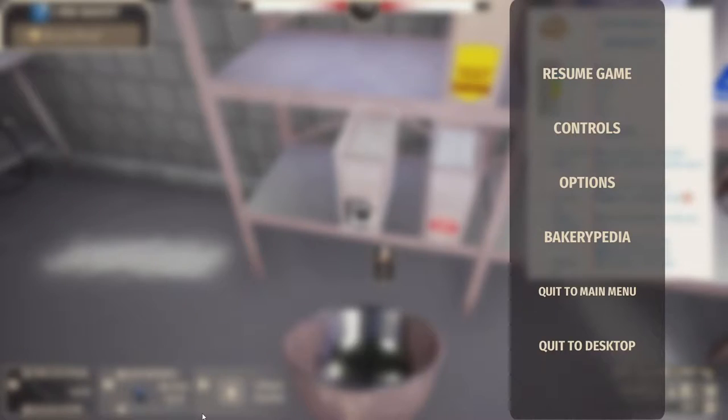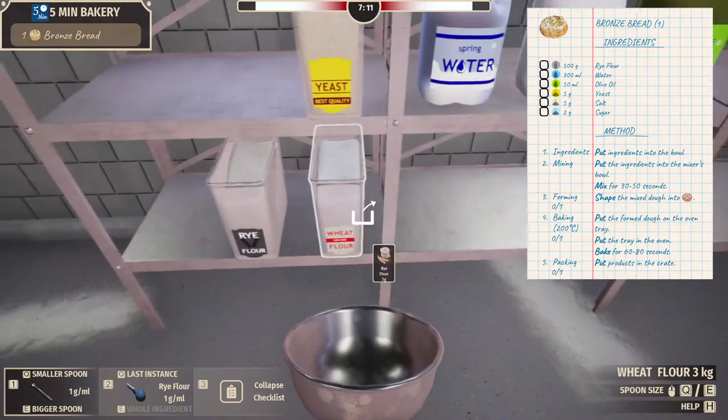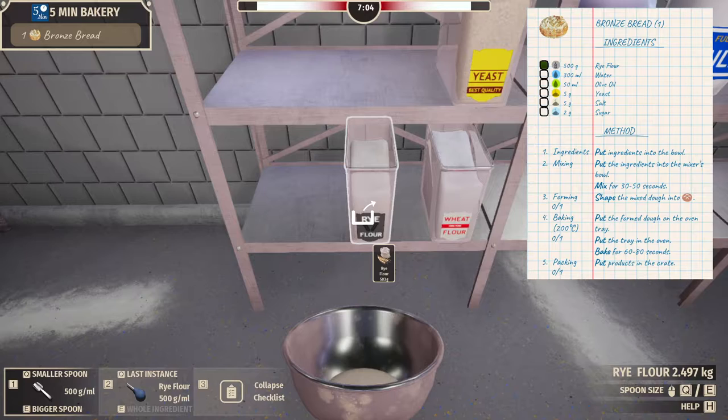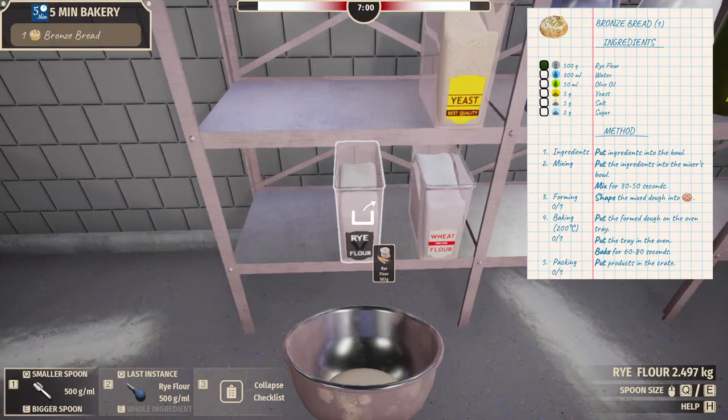I love the metric system. I prefer it over the imperial system, which is what my country uses, unfortunately. But I don't get to use the metric system that often. I'm looking at this and it's confusing to me. We need 500 grams of rye flour, but in the bottom right it's saying 3 kilograms — that must just be how much is in the container. So boom, 503 grams. Can we take grams out? Whatever.